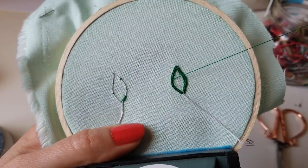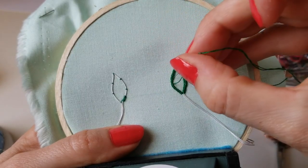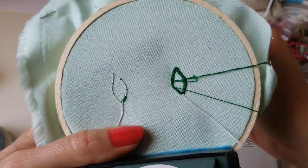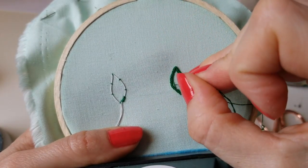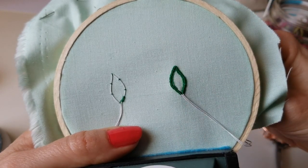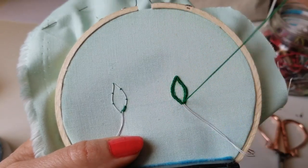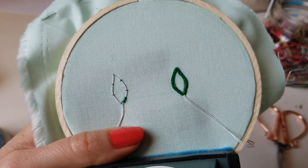Unless you want a more bulky and textured edge, use single ply. When you fill the shape, you could use a full strand — you could do fishbone stitch, fill with split stitch, satin stitch, or anything you want. You could fill with a single color, multiple colors, or variegated floss. Now we're done with that third step, the split stitch outline, and I get to fill.